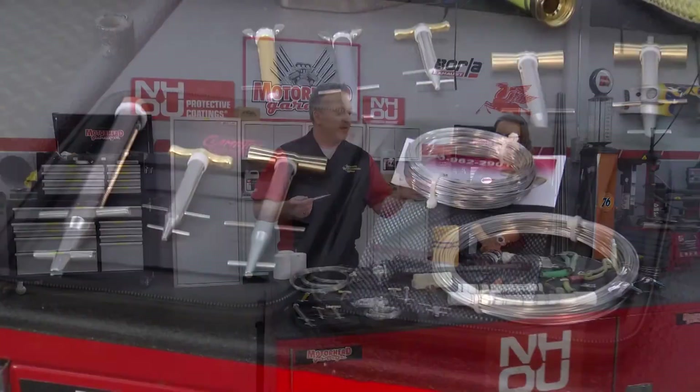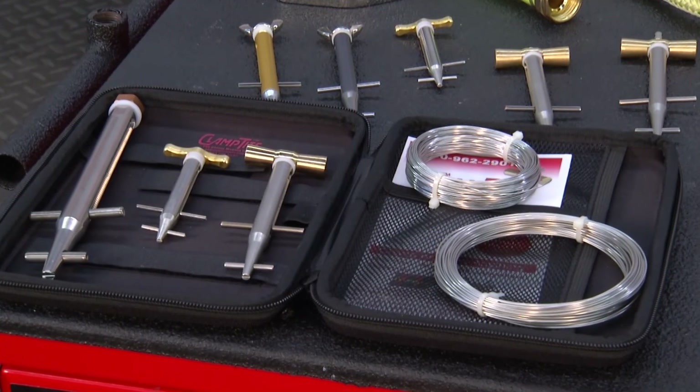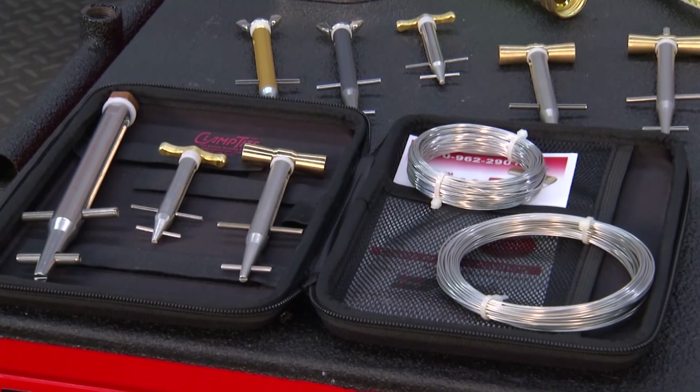If you haven't seen Clamp-Tite before, you're in for a good education here. And if you have seen it but you haven't been convinced, I think we're going to win you over. Nikki, you're the expert on Clamp-Tite, so give us the basic overview of what it is.